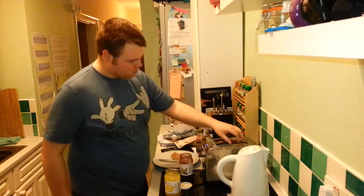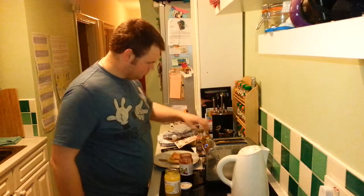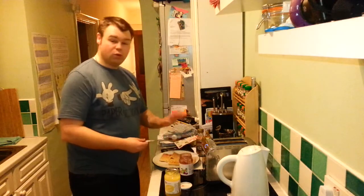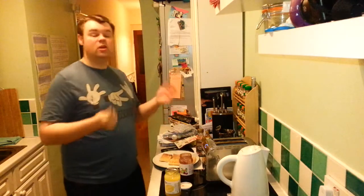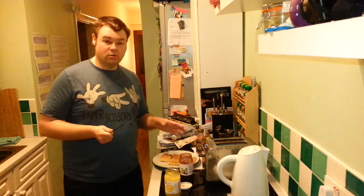So we've got our waffles here. Do be careful taking them out of the toaster because they are a little bit warm - that's another reason to leave them to rest just for a moment. Don't use a metal implement to get things out of the toaster because you might electrocute yourself, and more importantly break the toaster.